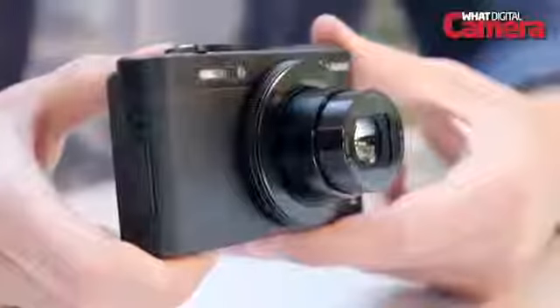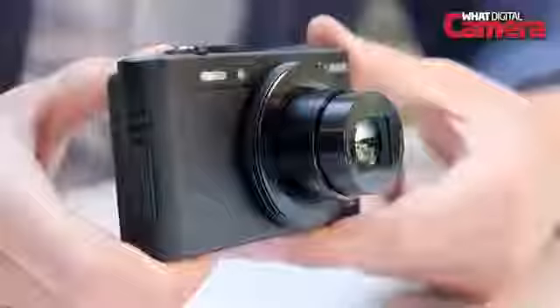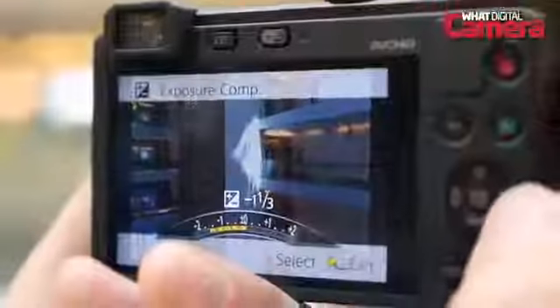Panasonic's optical image stabiliser is featured to prevent handshake causing blur, and exposure compensation can be set to plus or minus 2EV.